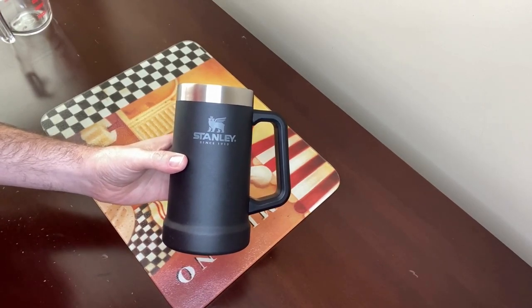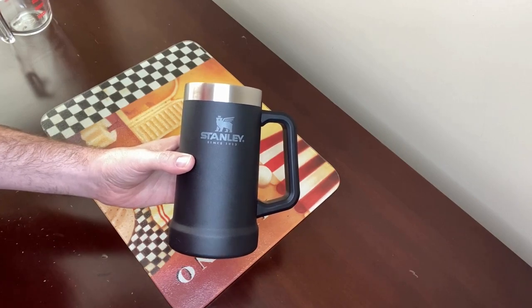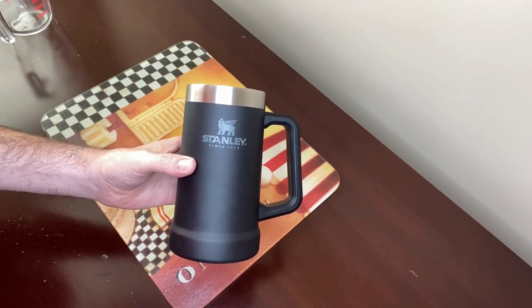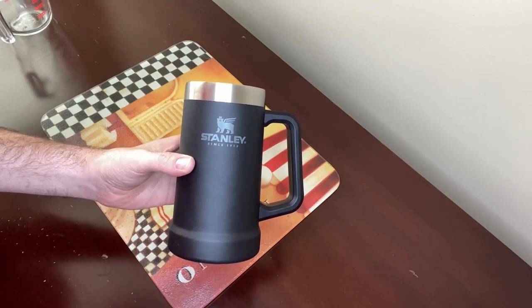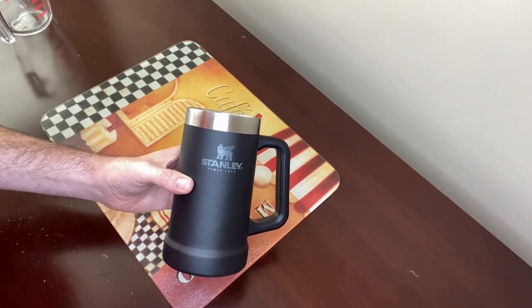This Stanley mug is vacuum insulated with double walls and it keeps hot drinks hot for up to an hour, cold drinks cold for up to five hours, and drinks chilled for a whopping 20 hours. I also use it to drink my water throughout the day and very rarely do I put ice in it.